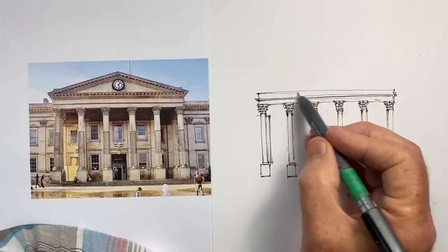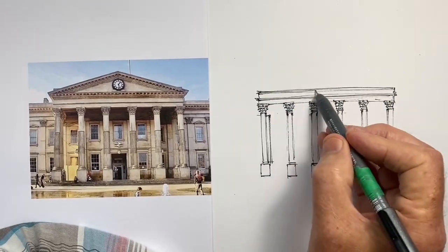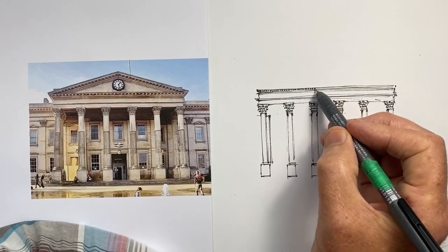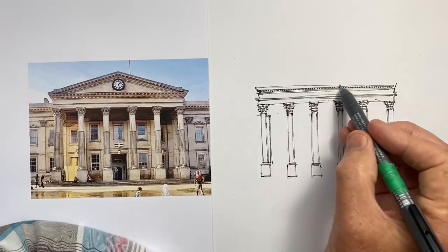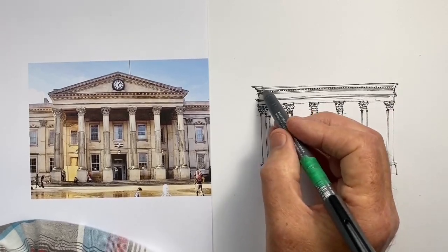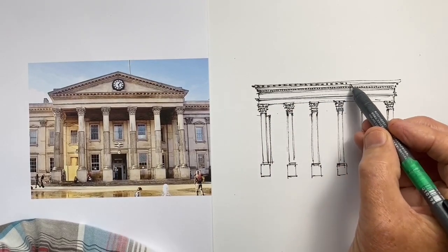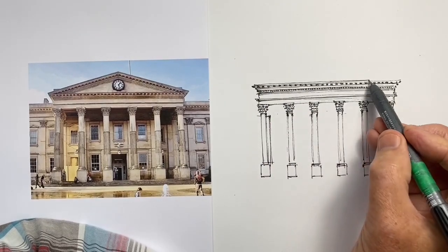Now I do this line between the columns. Notice it doesn't run along the top of the capitals — from our vantage point, slightly below looking up, they actually protrude above. So now I've got these little teeth-like decorations, and then another line — another row of larger teeth above that.